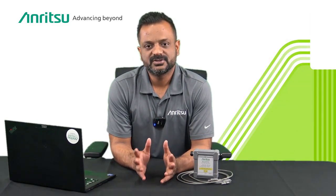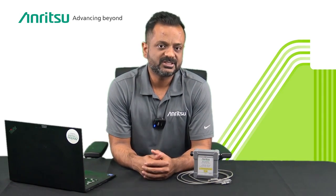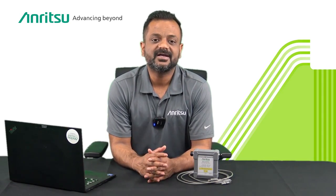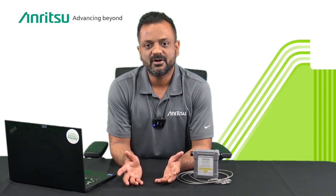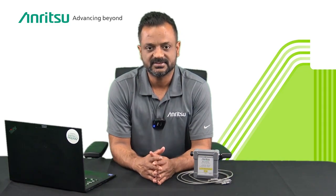Anritsu brings additional value to this product with environmental specifications classified under Class 2, meaning the sensor can be used in harsh environments and high temperatures — making it a truly field-ready sensor.